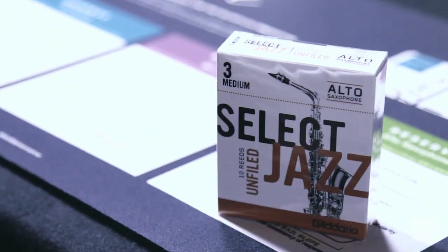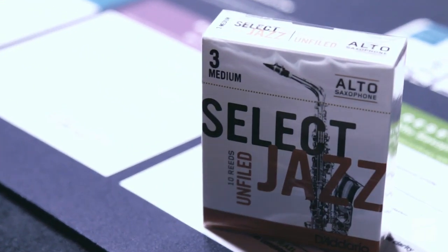I'm here with Dustin Joost to discuss the D'Addario Select Jazz reeds. The Select Jazz reeds have our thickest blank and spine of any of the jazz reeds that D'Addario makes.